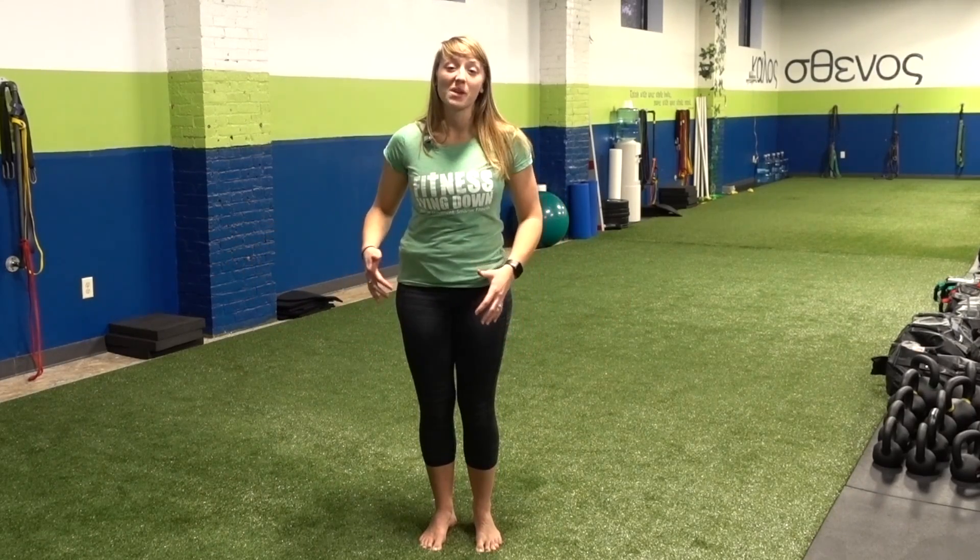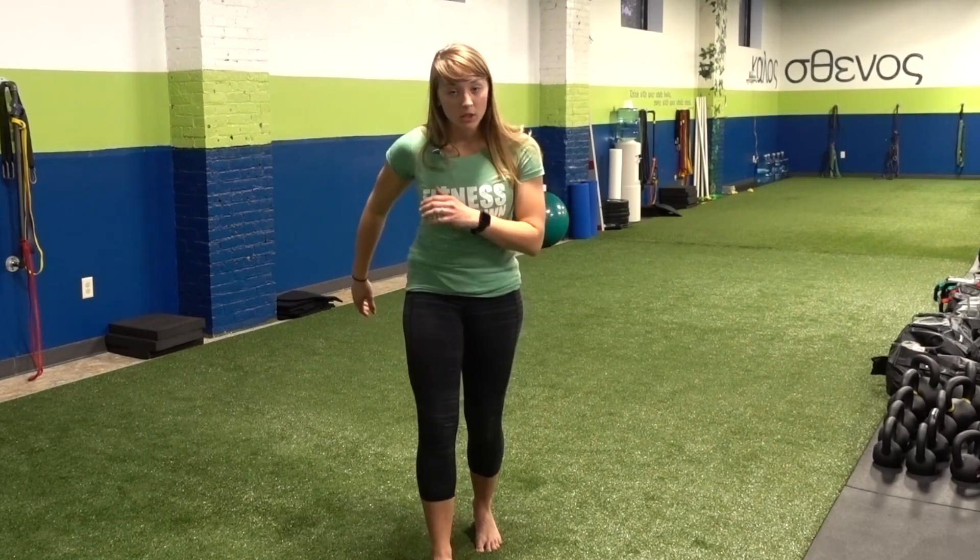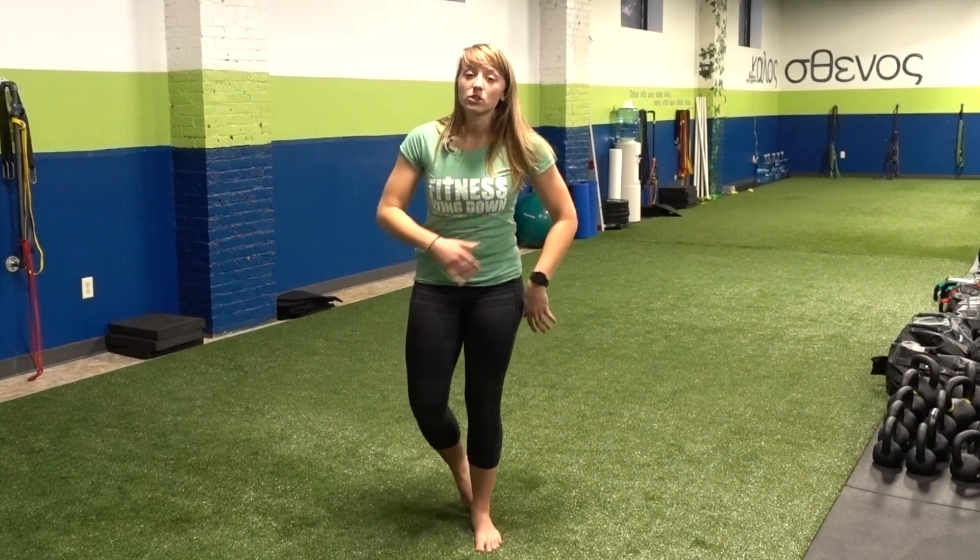Thanks again for joining me for another episode of Megan's Movement Minute. Today I'm going to be talking about lunges. There's a whole variety of lunges that we do, especially here at Fitness Lying Down, and I'm sure you've seen elsewhere by other fitness professionals. We have a forward lunge, the reverse lunge, the lateral, and the curtsy.